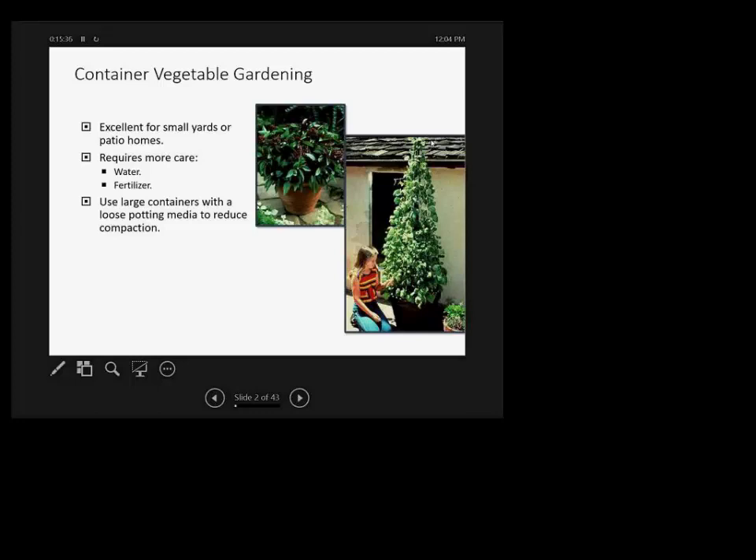Container size is important. If you put a pepper plant or a tomato plant in a one-gallon container, there is a limit to the size of that plant, even if everything is perfect — water, light, fertilizer, no disease, no insects. Just that container size will limit the plant. The smaller the plant, the smaller the pot size; the bigger the plant, the bigger the pot size, if you want it to reach its full potential.